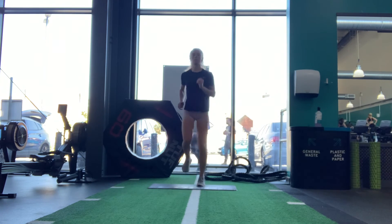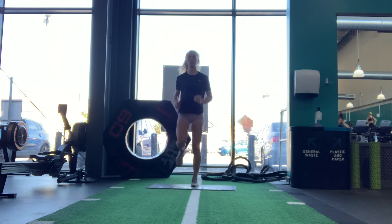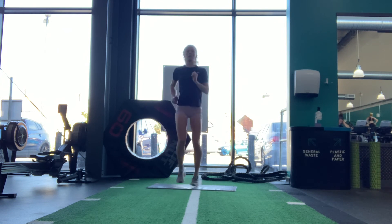3-minute run. Run for 3 minutes with your core engaged and run tall with relaxed shoulders. Aim for gear 3-6 or 4-6 so you can maintain the pace.